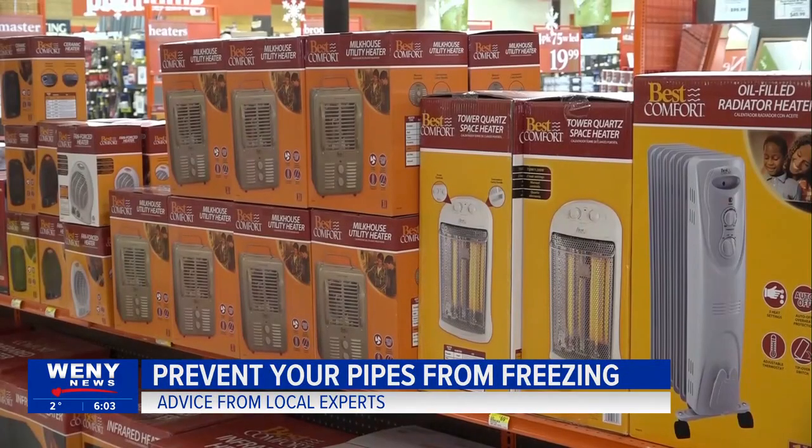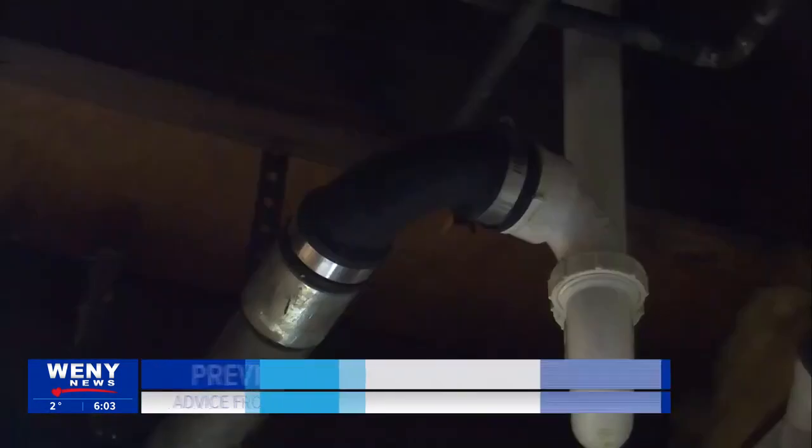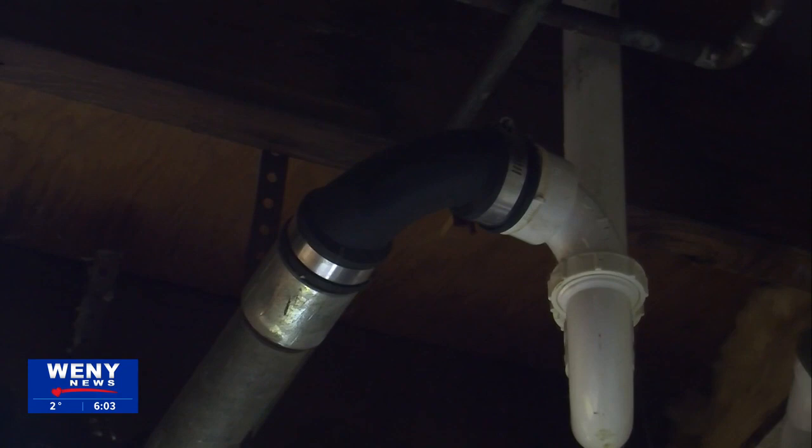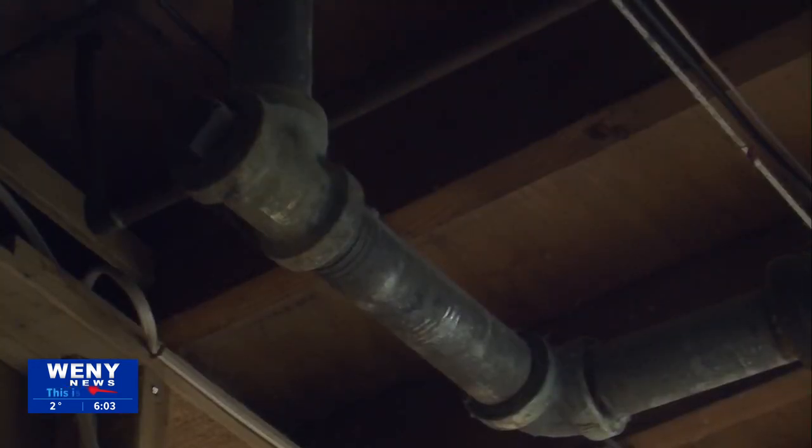Bernhardt says if you don't have a space heater, you can use pipe heat tape that can be run along the length of the pipe. The pipe heat tape plugs into the wall and helps keep the pipes flowing freely. He also says you can wrap insulation around the pipes, or another option is a heat lamp if you have an electrical outlet to keep the heat just above the freezing point.